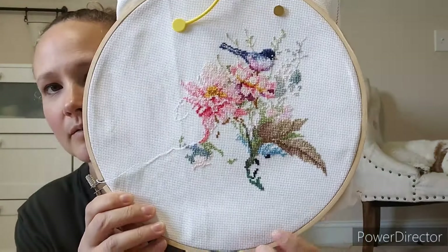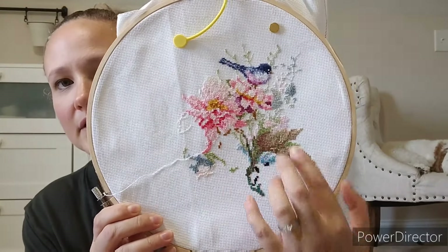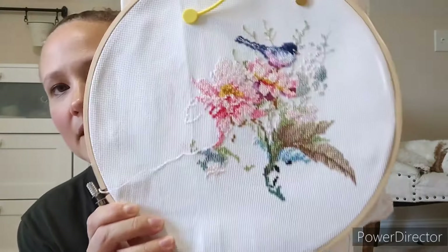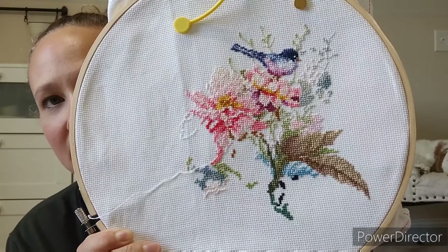I think last time I showed you I had worked on some of this, and I filled in a little bit more green and a couple sparse random colors — some were like one stitch. Then I started at the top of the blue where the bird's head is right there. So pretty — I'm going to love it when it's done. I do like working on it but I have to be in the right mood because it's so much of just a couple colors here and there.